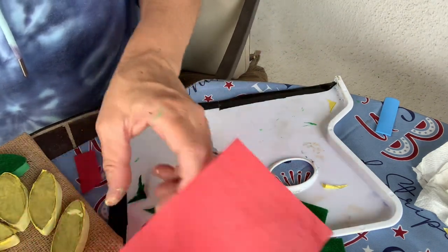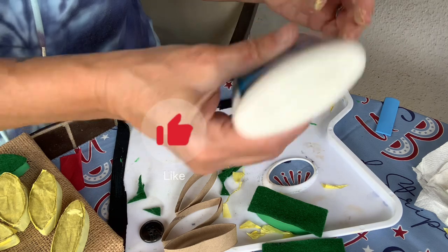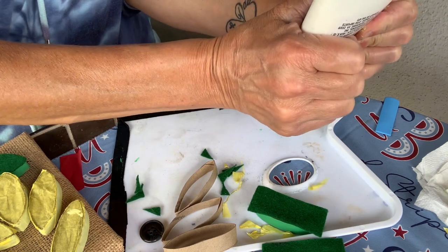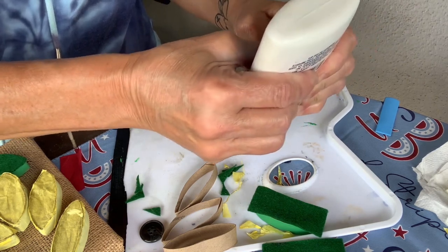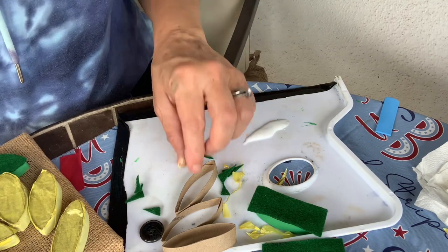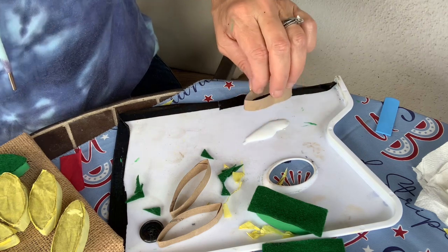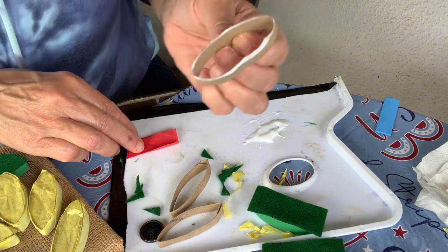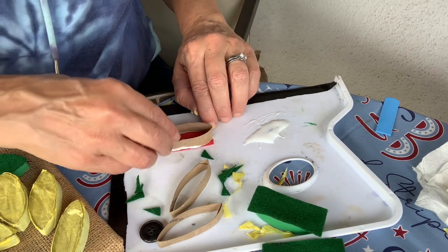Next you're going to have some glue out — quite a bit — so it's easier to work with. I usually make it in an oval-type shape. Then I'm going to take one of the inch-wide toilet paper roll pieces, dip it into the glue on all the edges around, and then stick it onto the piece of tissue paper or felt.